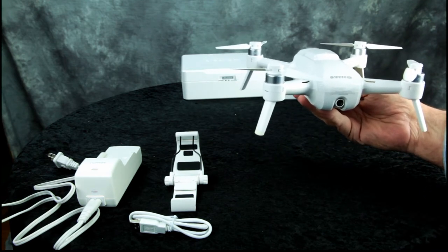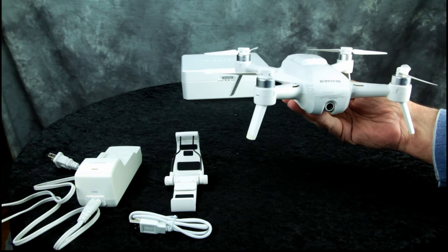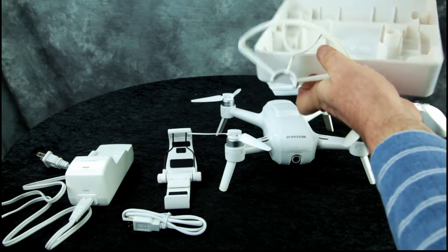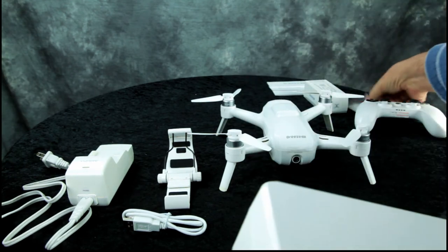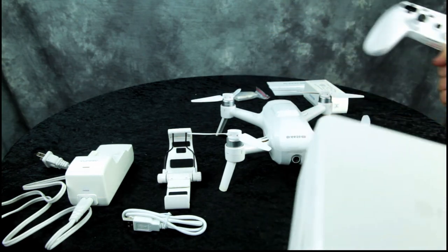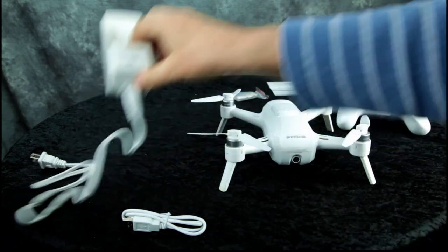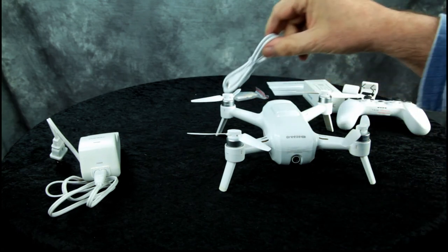I have a professional drone — the Phantom 3 — and paid over a thousand dollars for it. So if you know someone that wants to get into the hobby, this would be a good way to learn how to fly and make sure before they spend a thousand dollars that they really like the hobby. The drone comes in this little plastic case — it's got propeller guards, which I probably won't use, an extra set of blades, your controller, and a tablet or phone holder that goes on the controller.